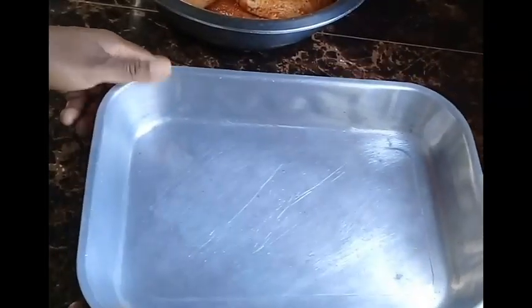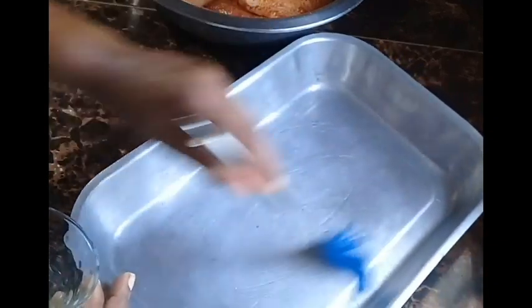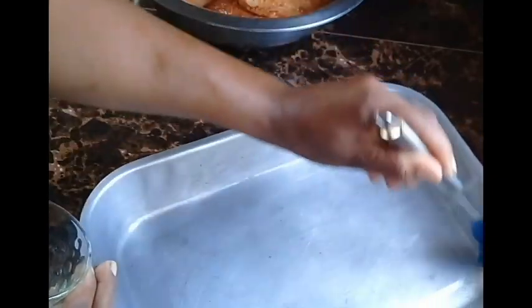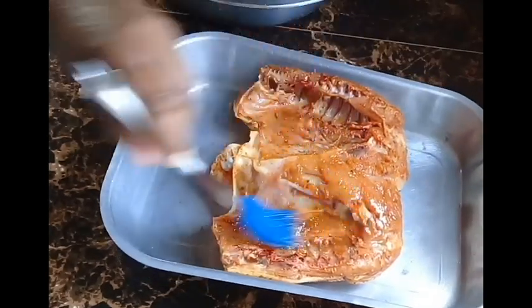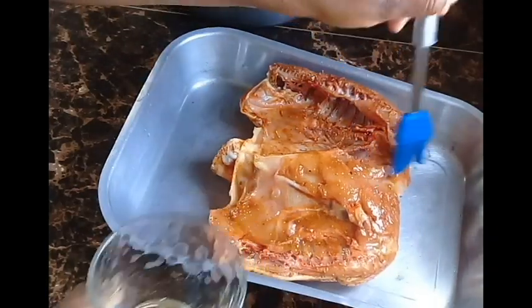I'm using a roasting pan and I pour a small amount of vegetable oil into it, then use a brush to grease the pan — this is to prevent the chicken from sticking. Then I place the chicken into the roasting pan and brush oil on top to seal in moisture while it bakes.